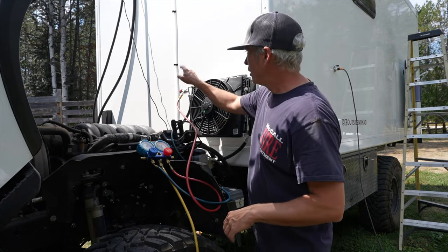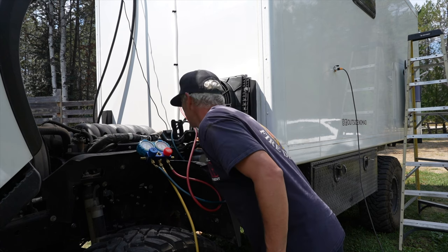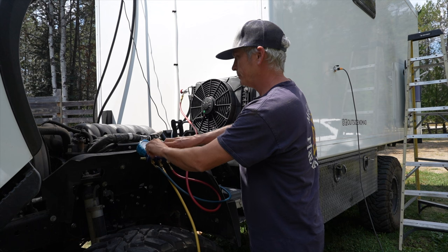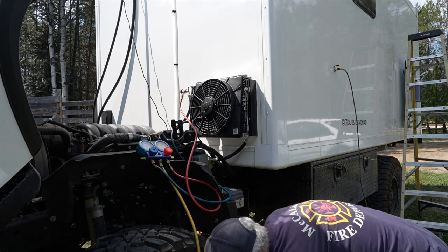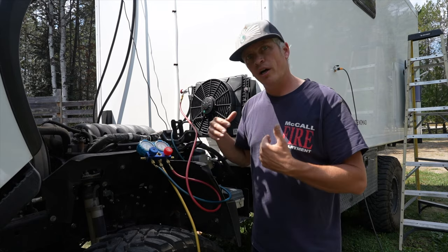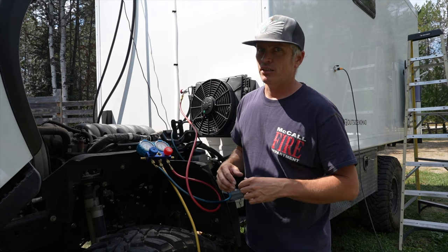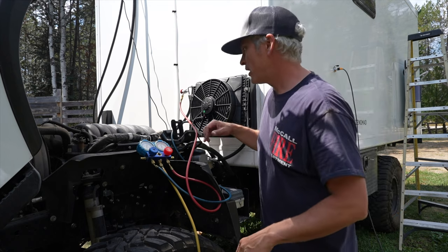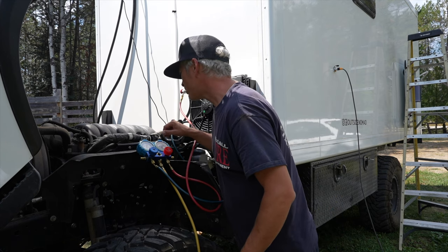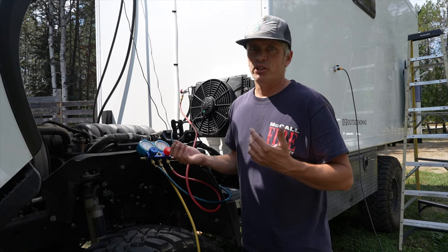Now we can open up the valves on the high and low connection by threading that knob in, and then open up the two valves on our pressure gauges. Now we've turned on the pump — everything's open and the pump is drawing out a vacuum, which should also be pulling out moisture that's really bad for the system, getting it prepped for the refrigerant. I'm pulling about negative 25 psi on the vacuum, which is pretty good for the altitude I'm at.